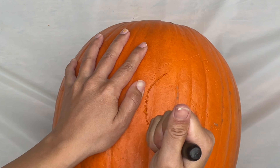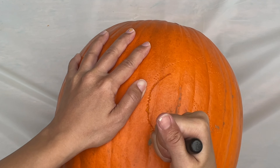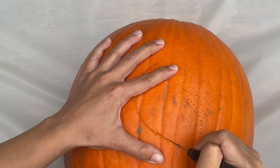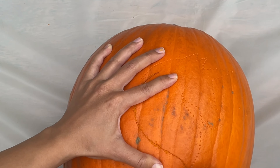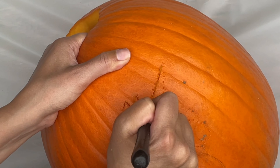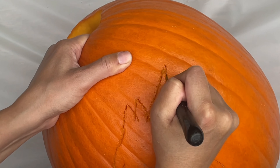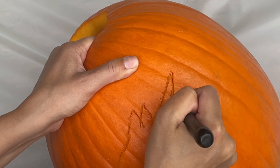It's time to carve by following our dotted line. Once again, I'm using the small, detailed saw. Why did the pumpkin cross the road? It fell off the wagon!